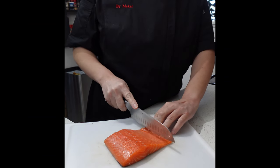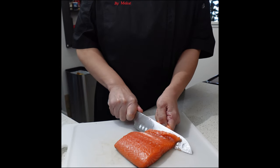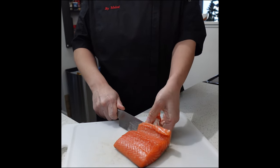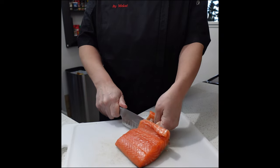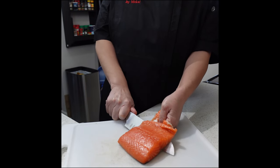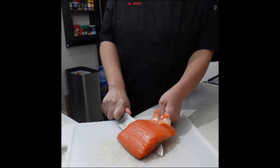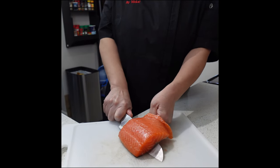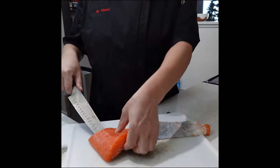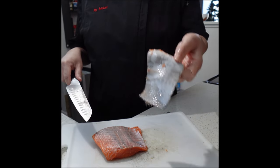If your salmon filet comes with skin, you want to start by removing it. Cut a small slip at the thin side, then pull the skin one way and push your knife the opposite way. As you move your knife forward, slowly pull the skin in the opposite direction. Allow your knife to do the work. Continually check to make sure there is no meat on the skin, and voila, there you go.